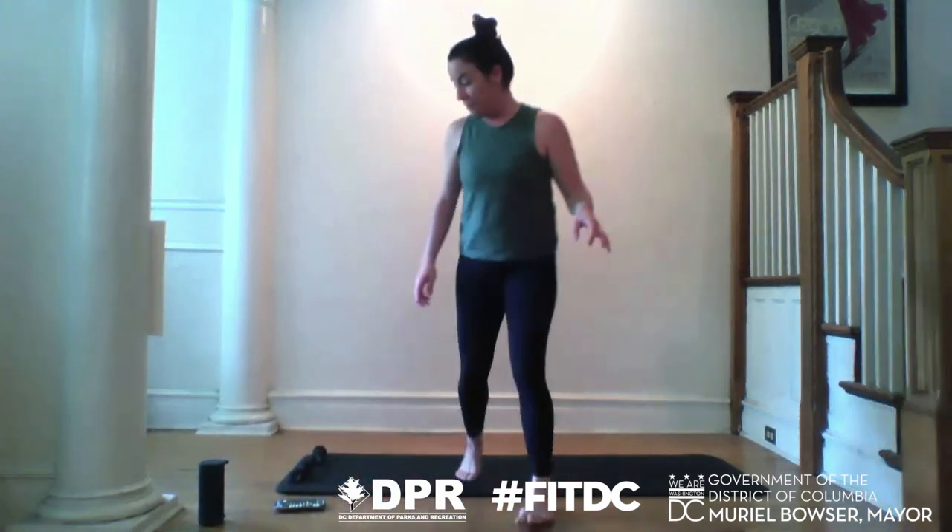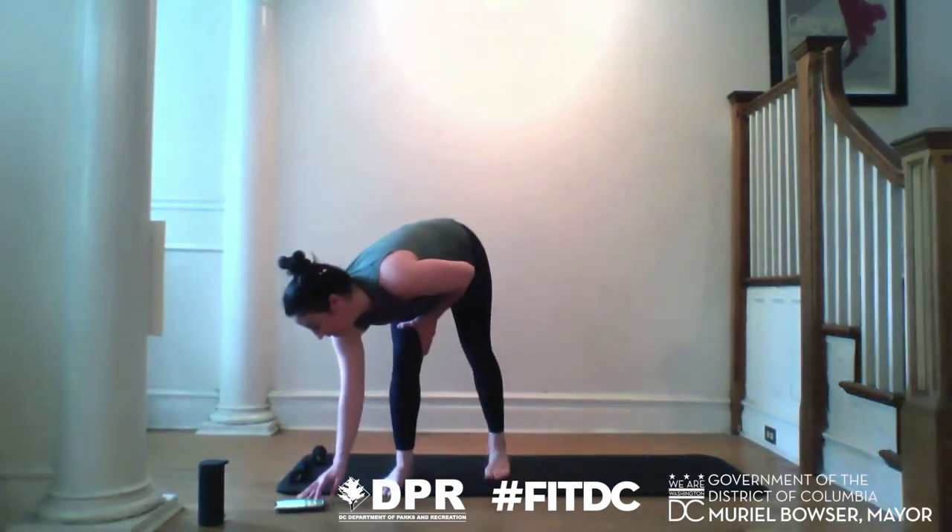We're going to get started. I want you to find space where you have room to move. I'm going to put on some music and we're going to get started. Step your feet directly underneath your hips. Your feet are parallel, facing the screen. Soft bend in your knees — we don't want any lockouts here. Push all four corners of your feet into the floor, then level and square your hips. Shoulders nice and soft, and give them a roll up, then melt them all the way down your back.